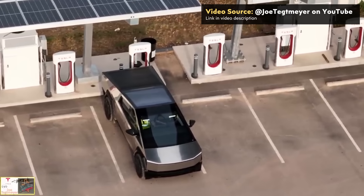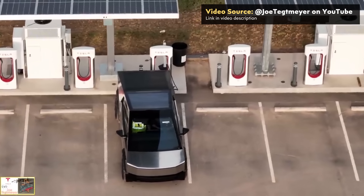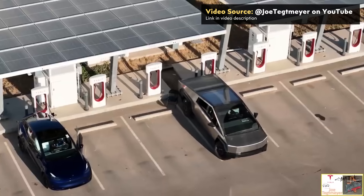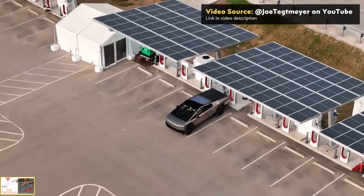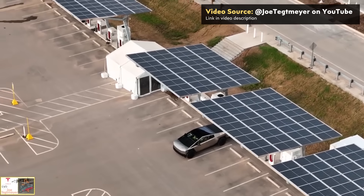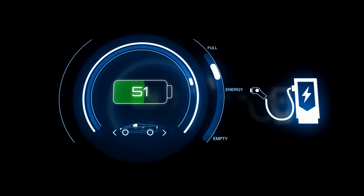Data from one of the first documented Tesla Cybertruck real-world charging tests has been published, and I want to analyze and share those results. Does the Cybertruck really charge as fast as Tesla VP Lars Moravia claims? And how does it compare to the first generation 4680 battery pack charging speeds? Spoiler alert: it looks like the charging curve for Tesla's new batteries is quite a bit better than their first generation 4680 battery packs. I'm John, and this is Cleaner Watt.